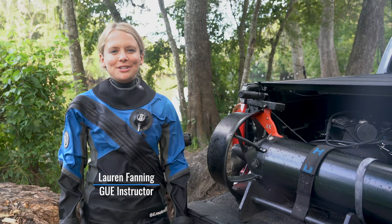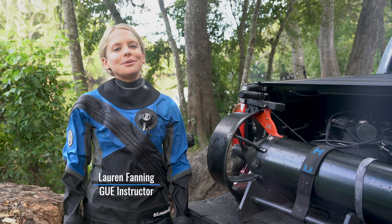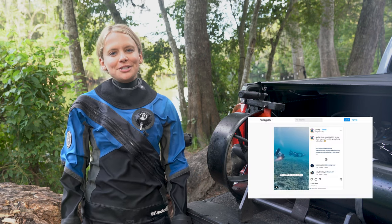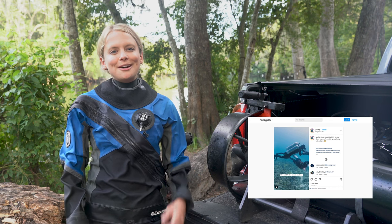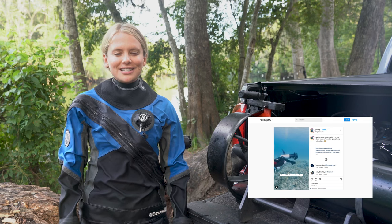Hi there, my name is Lauren. I'm a GUE instructor residing in High Springs, Florida. After GUE released a few fun videos showing me doing barrel rolls on a DPV, I was asked to share a few tips and tricks on how to do this for the curious divers out there.